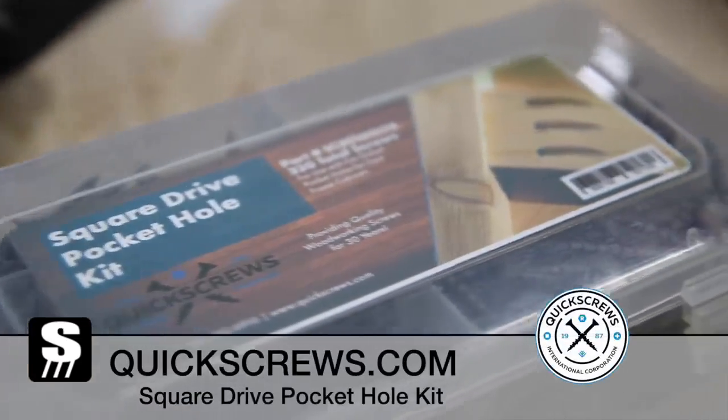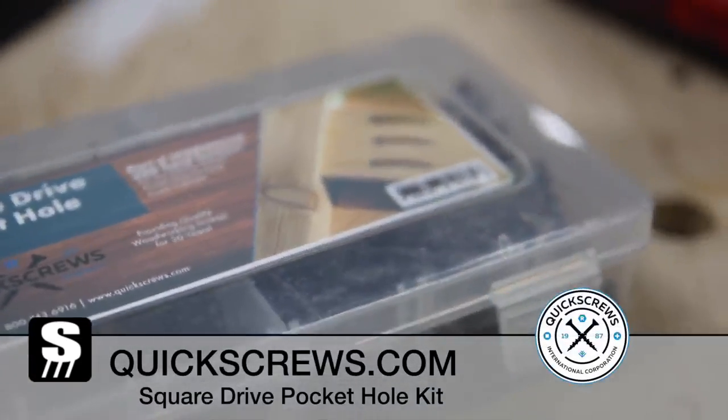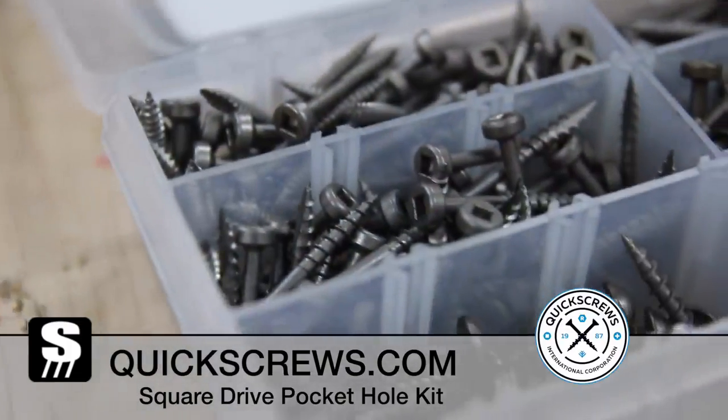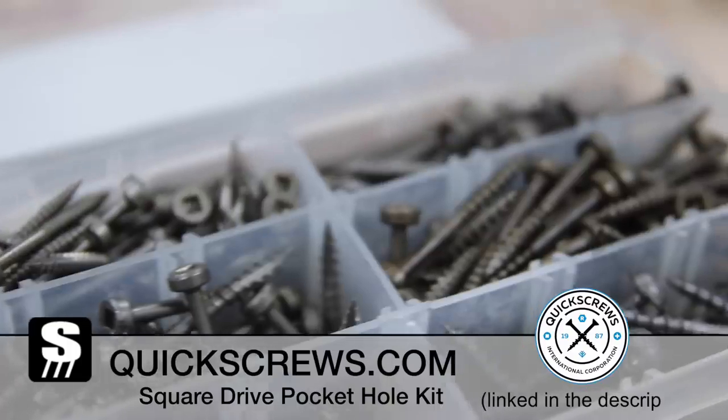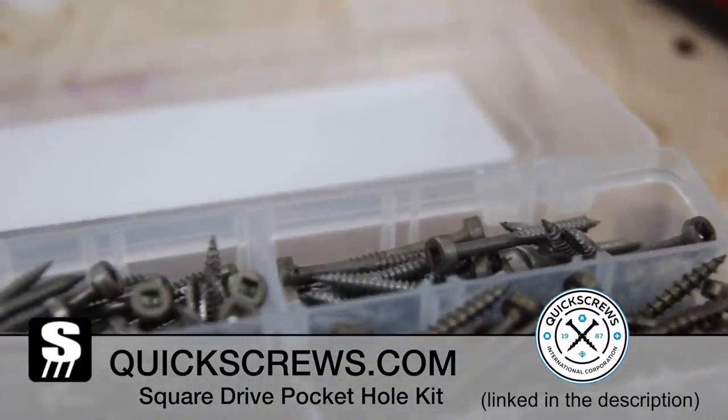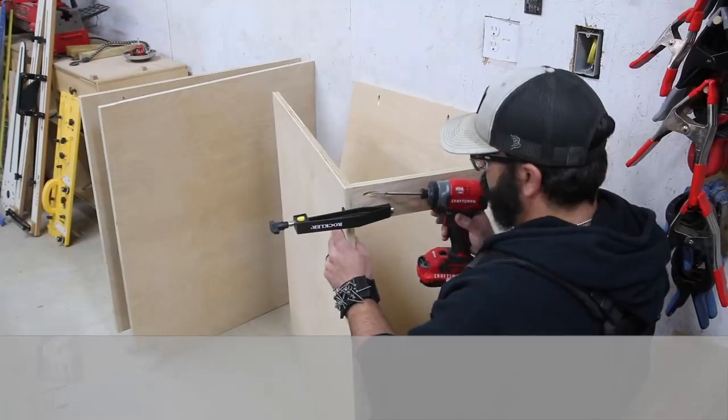Today's video is sponsored by Quick Screws. They sent me this square drive pocket hole kit, which is really nice because these screws are specifically made for pocket holes and they're square drive which never strip out. They have screws, bits, anchors and a lot more, so be sure and check out the link in the description.